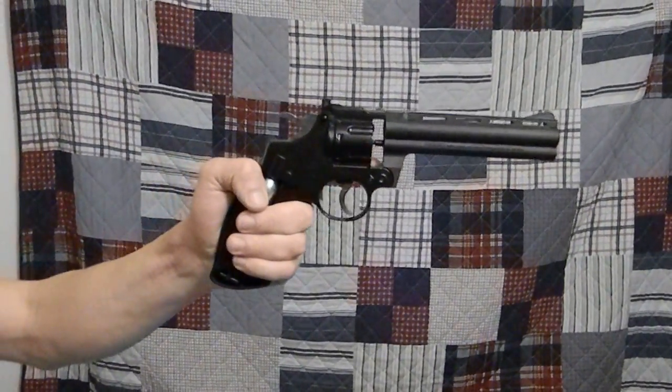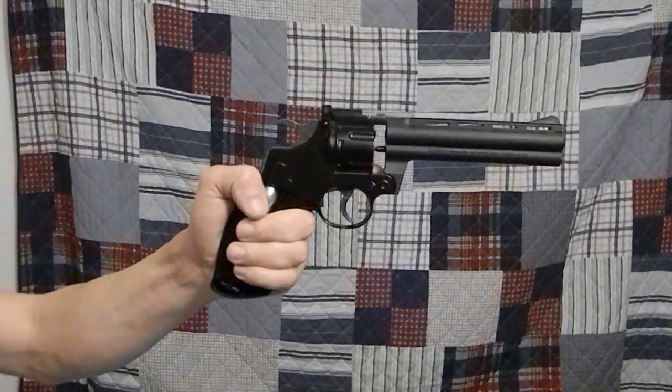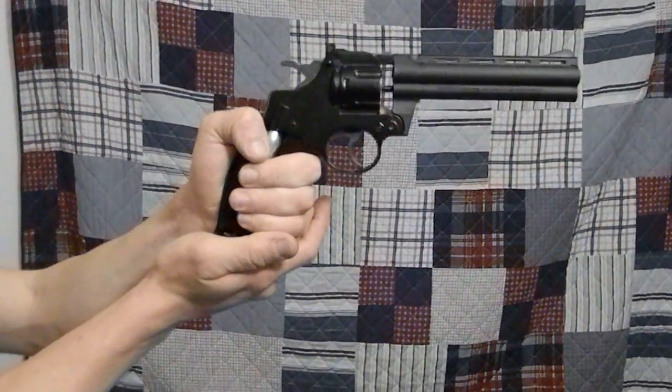Hey, welcome back everybody. Today I've got the shooting video for my Crossman 357 pellet revolver that I received for Christmas this year.